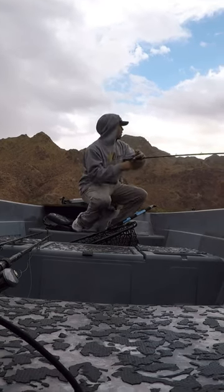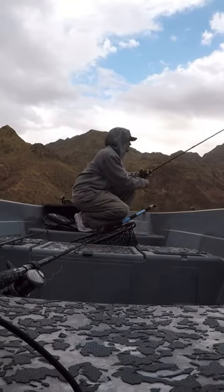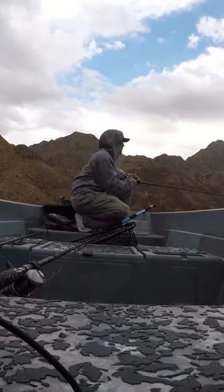Boom — fish comes in, explodes on it, but doesn't get the hooks. Just the name of the game. Anyway, if that helps out and you guys are interested in the bait, let me know. Appreciate it.